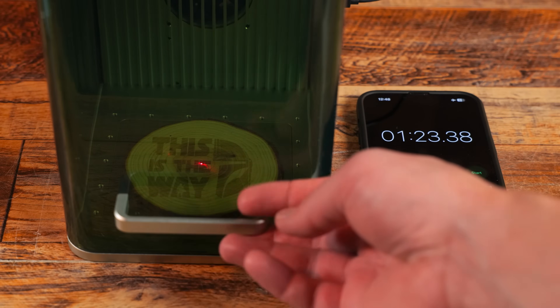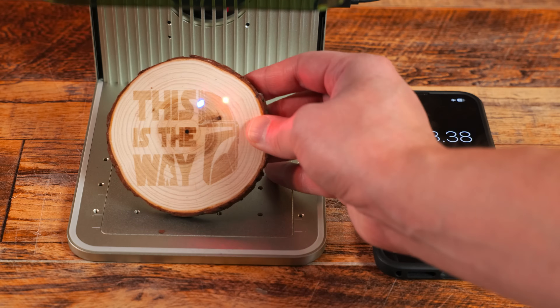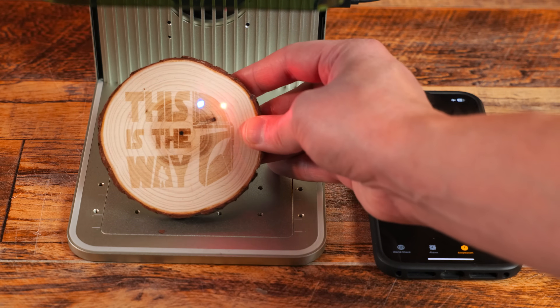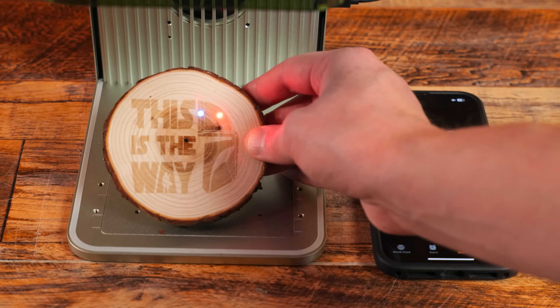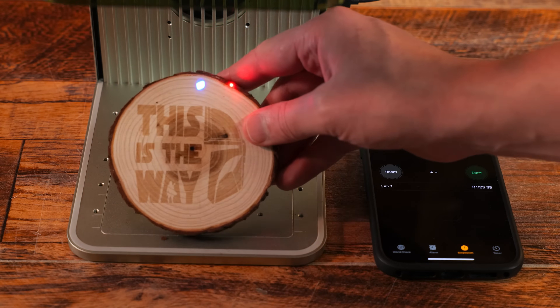We completed this in right under one minute and 23 seconds. This engraving is a little light for my liking, so I would probably run this at a little lower speed, but completing this entire engraving in right under one minute and 23 seconds is still pretty awesome.